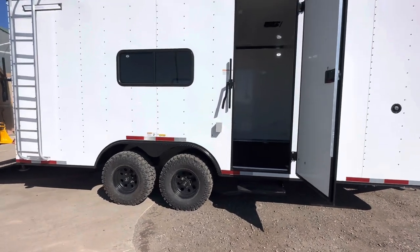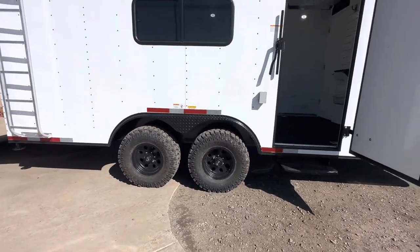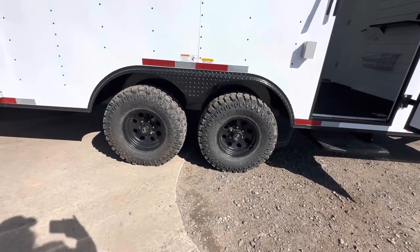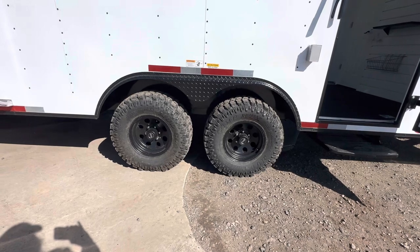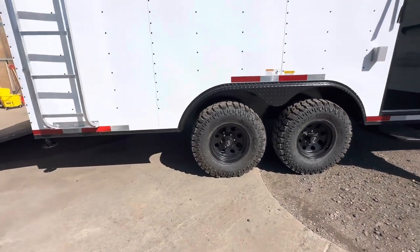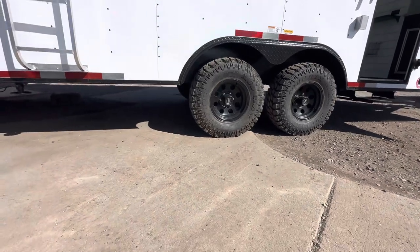We have our awesome 2,500/2,000 pound torsion axles with brakes on all fours. We typically use a black American Racing wheel and those 32-inch mud train tires again. 19 inches of clearance — these are going to give you over a foot more clearance than what you're going to get with a standard trailer with this setup.